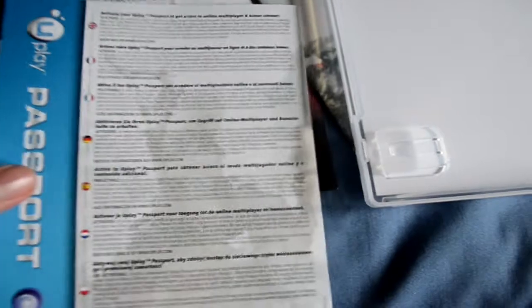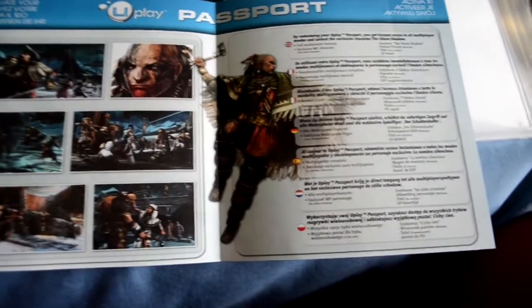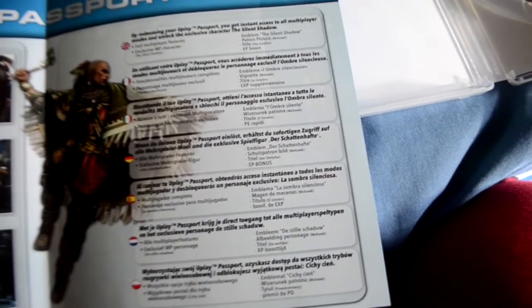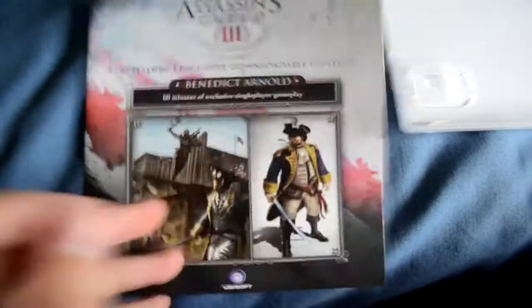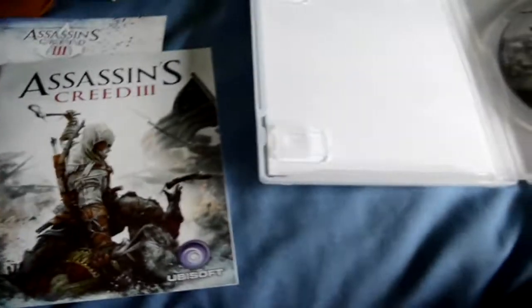Esto es de Uplay — tú lo introduces y te viene un contenido especial como siempre. Un cuadernillo del personaje, un indio. Aquí lo dice: al canjear en Uplay obtendrás acceso a todos los modos multijugador y demás — se llama 'La Sombra Silenciosa'. Este es el cuadernillo de los 60 minutos exclusivos, una misión especial si no me equivoco. Y aquí las instrucciones del juego, que no se las lee nadie — de hecho cada vez las hacen más cortas, dos o tres paginitas para no gastar papel, sabiendo que nadie las utiliza.